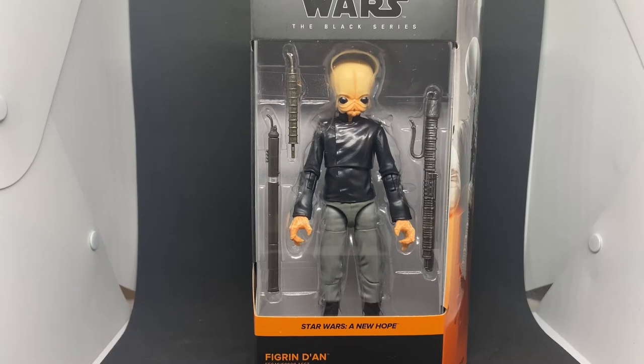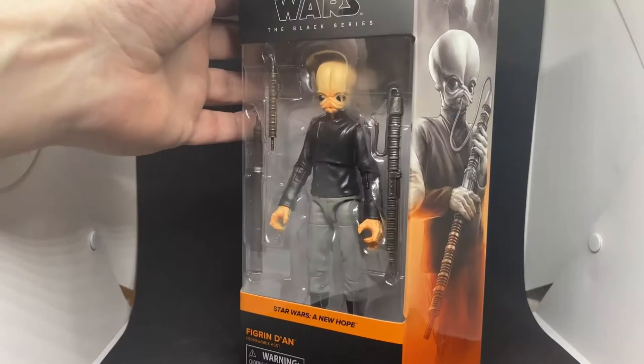You can't look at this guy without thinking of the tune. Figrin Dan is in the house! Thanks everyone for joining me for another Star Wars Black Series review.